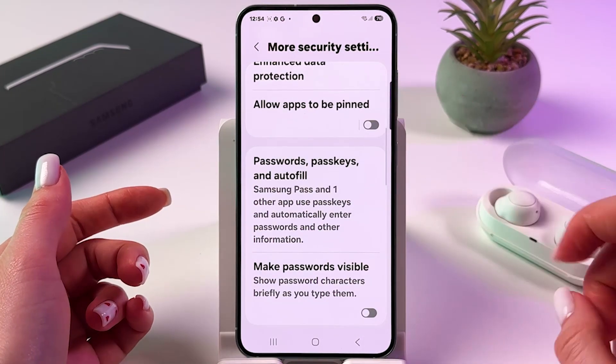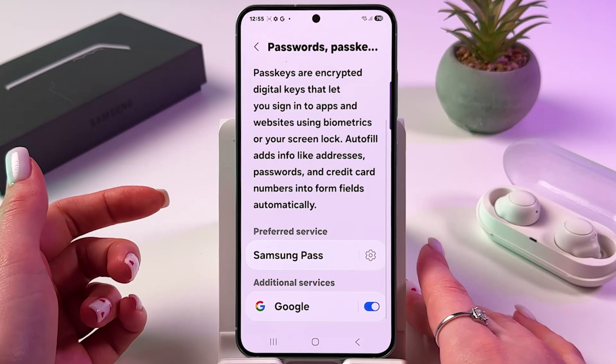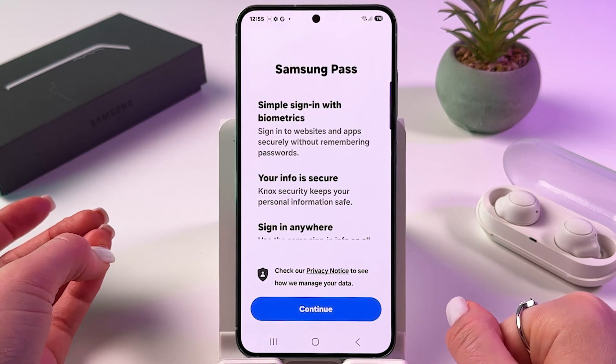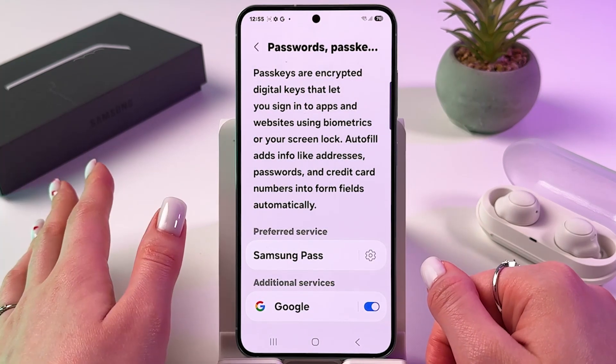After that, you should see Passwords, Pass Keys and Autofill. Just tap it and here you'll find all of your saved passwords. Just tap on your preferred service. Confirm that it's you — you need to verify your Samsung account — and then you'll be able to find all of your passwords.